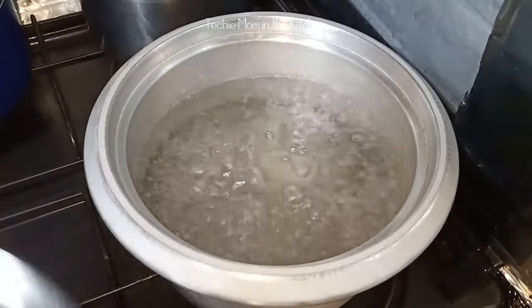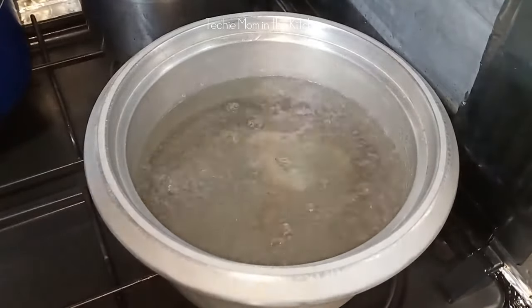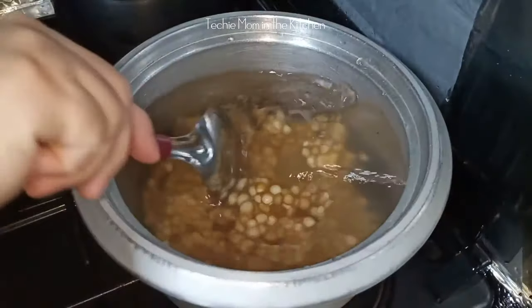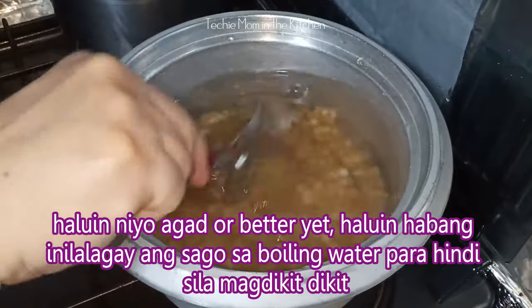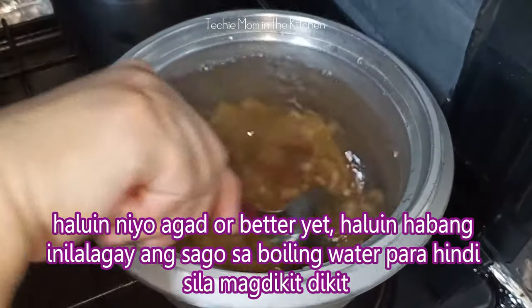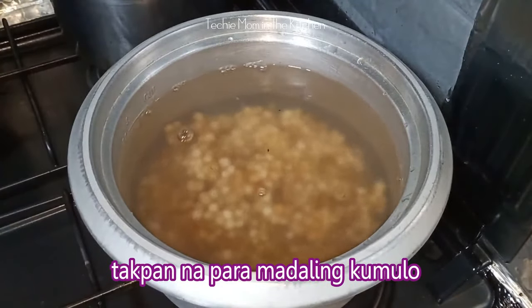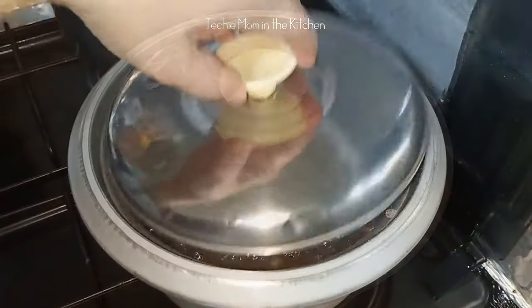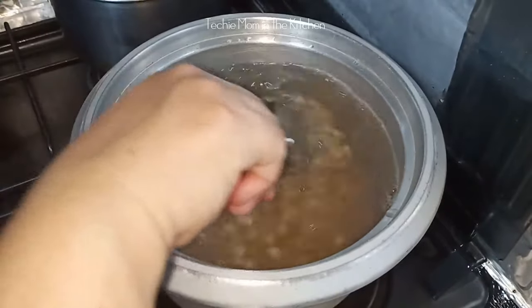Once kumulo ng tubig, pwede natin ilagay ang sagot. Ayan, kumukulo na siya. Urasan natin ito ng 2 minutes.